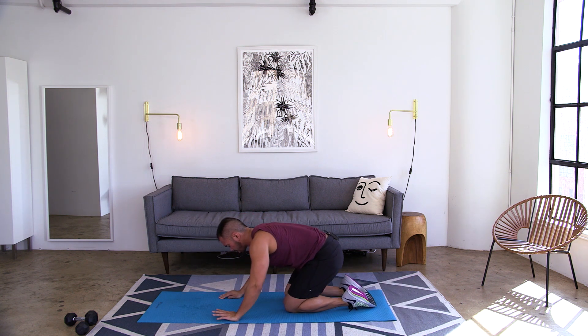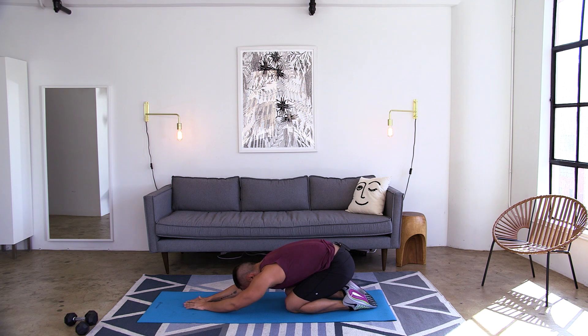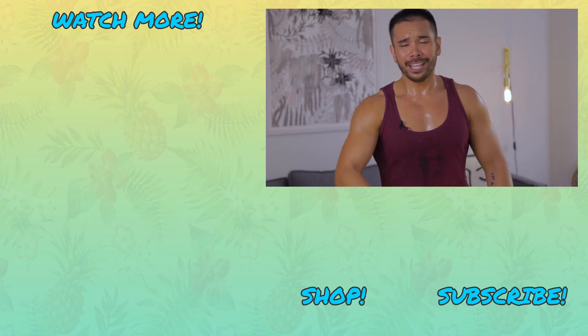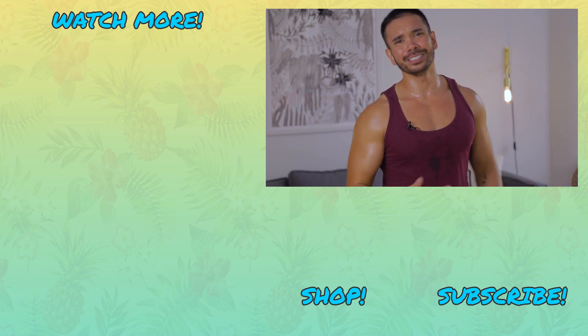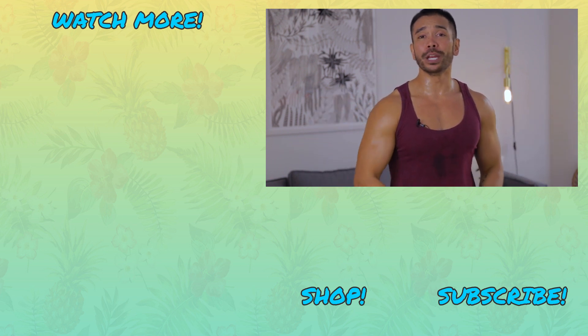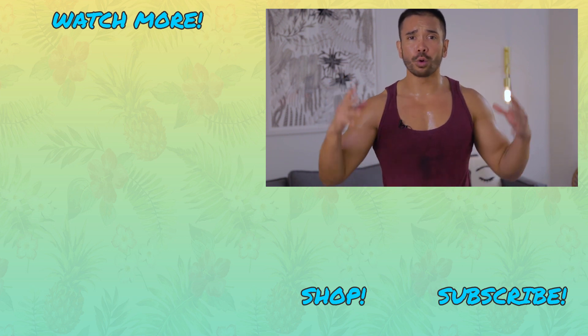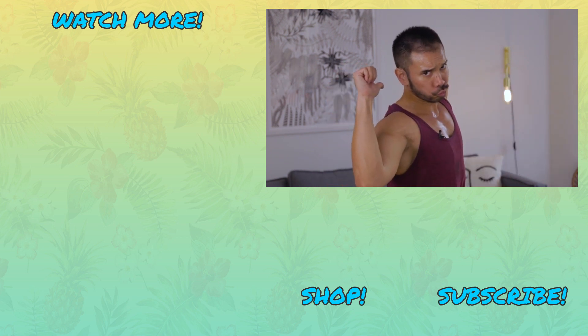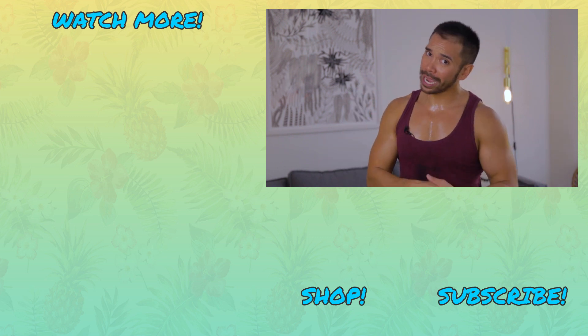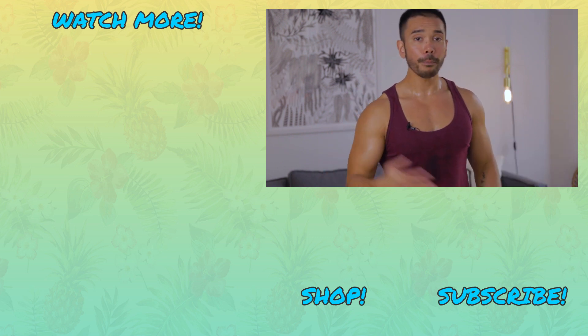Bring it down into child's pose right here just to stretch out your back. Your back should be feeling it right now — feel like I'm saying I'm taller and more proud already! Amazing job though. If this wasn't enough for you, repeat it one to two more times for a 20 or 30 minute insane back workout. Otherwise, guys, I will see you next time with a brand spanking new workout. Until then, have a great one, bye bye!